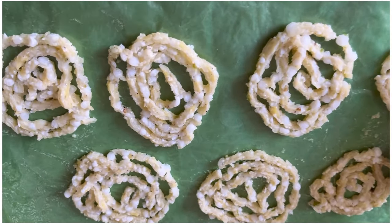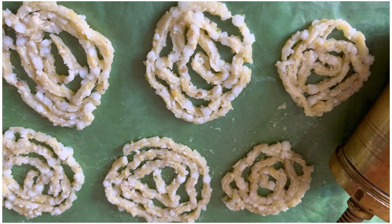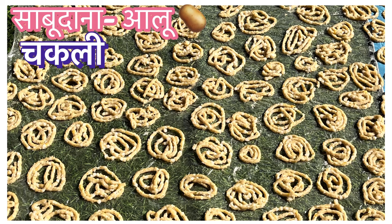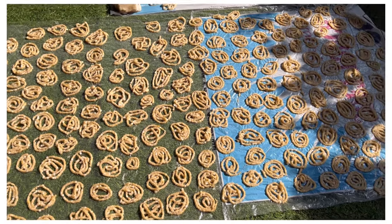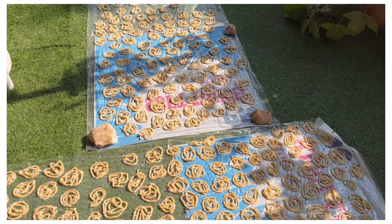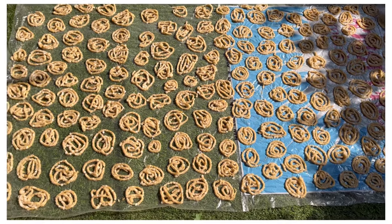This way we will make all the chaklis and prepare them all. Now we will leave them to dry in strong sunlight for 2-3 days until they are properly dried out.